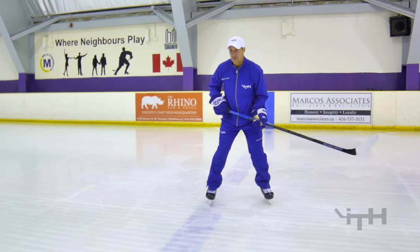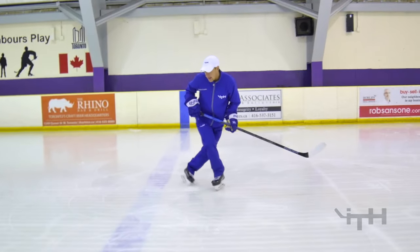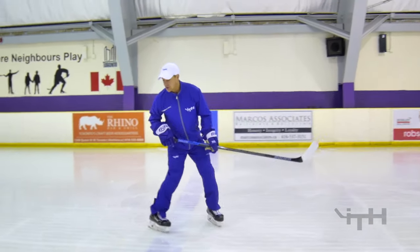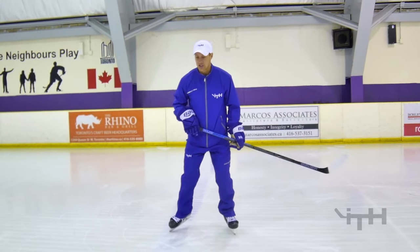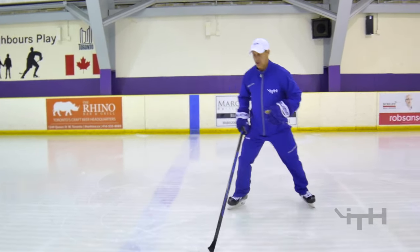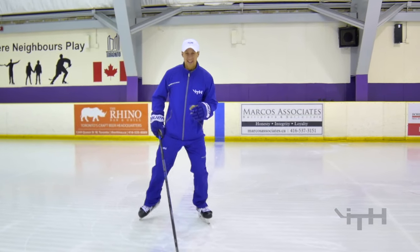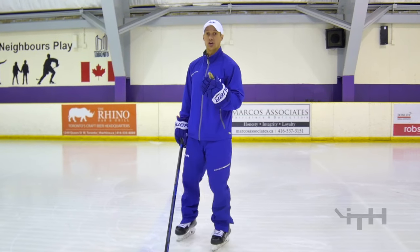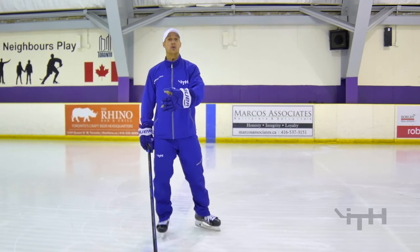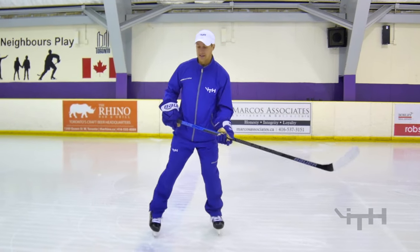A lot of players actually forget the C-cut. Instead of doing the C-cut, then the crossover, and then an outside edge kick, they just do a crossover and then a kick. Without the C-cut it's quite choppy. So we want to make sure that even if it's a half crossover, there is a little bit of a C-cut so that we can get that grip, and we can actually turn the C-cut into a thrust, into a stride, into a push, and gain some momentum.